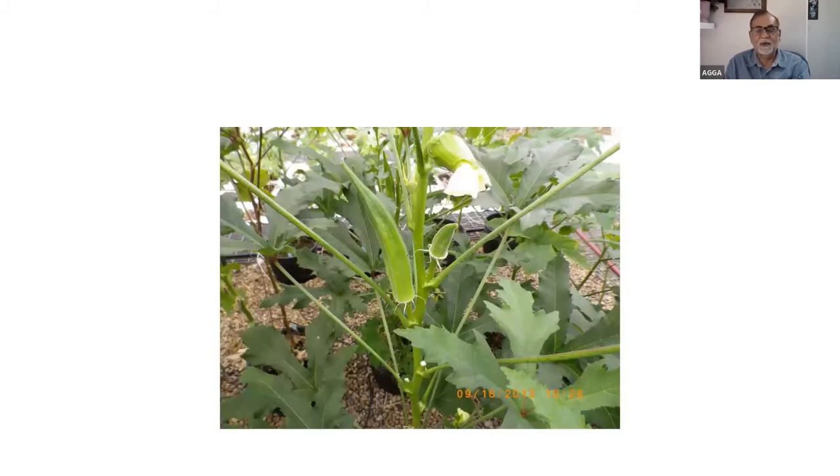Okra — also called ladyfinger — is the only fruit that grows downward. We did some experiments at CDC North and it can be grown in greenhouses, but productivity didn't compare with cucumbers and tomatoes. In southern Alberta, enough heat units are available. It is a medicinal crop — it produces a mucus-type substance and is very good for diabetic patients.